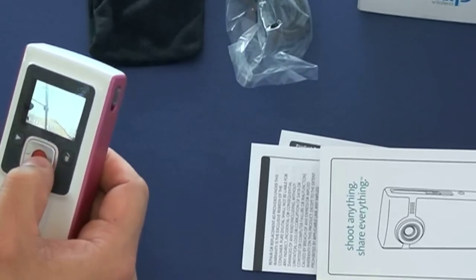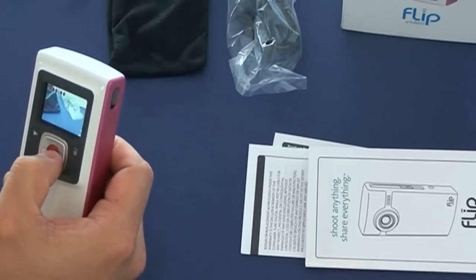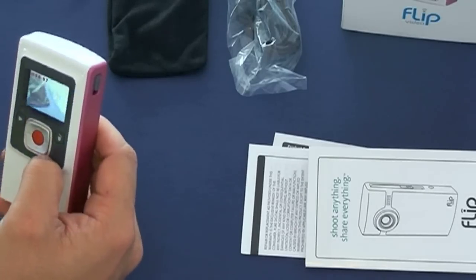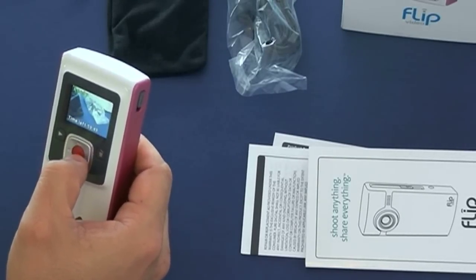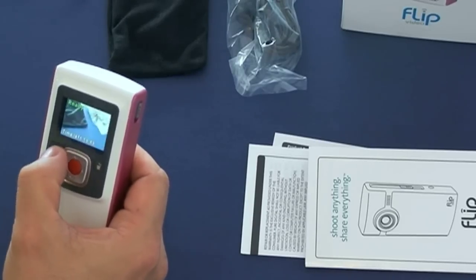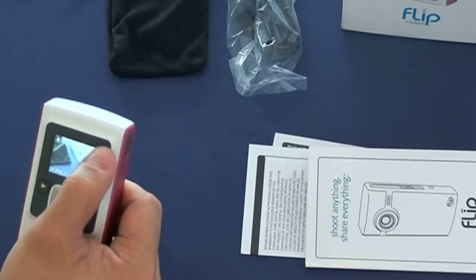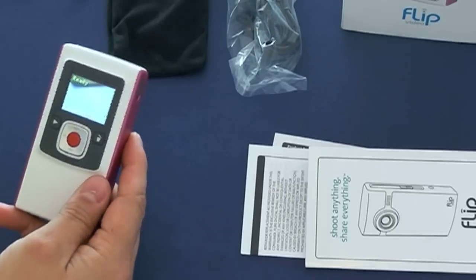When you're ready to record, press the red button and you'll see a red indicator in the corner of the screen, some numbers will appear, and it starts rolling. Once you're done, press the red button again and it stops recording. You can play back your footage by pressing the button on the side. It also has a speaker on the top so you can hear what you've recorded, which is very convenient.